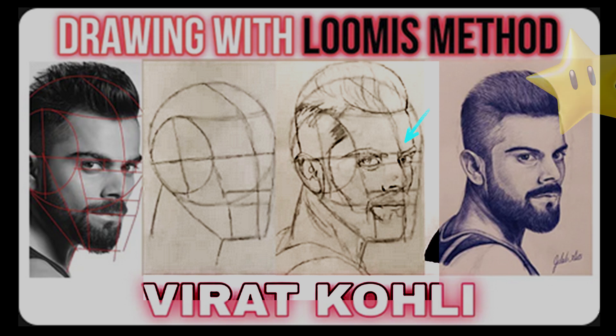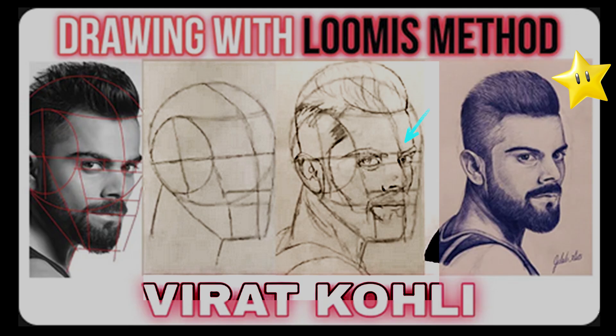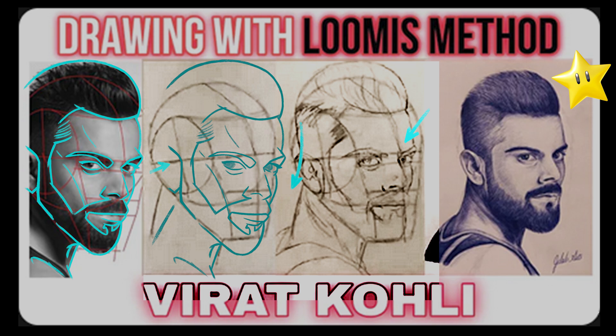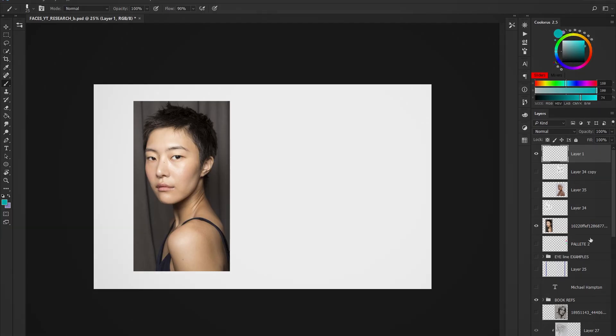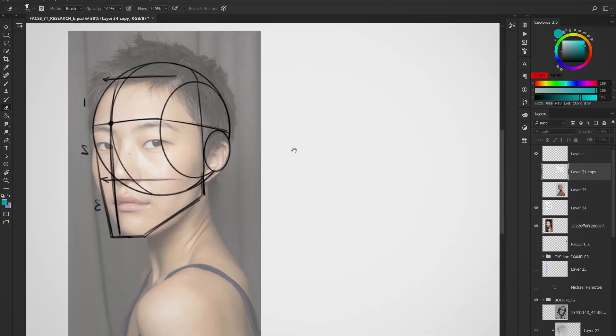Even if you are able to end up with a solid constructed drawing with an extremely well-rendered finish, you can also see that the original reference image has a more aggressive pose with the head tilt, whereas the finished drawing looks more gentle. And even if these templates were constructed well, I want you to see why this may not be the best method to draw portraits with.